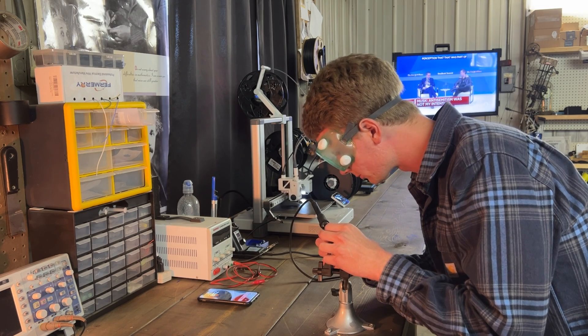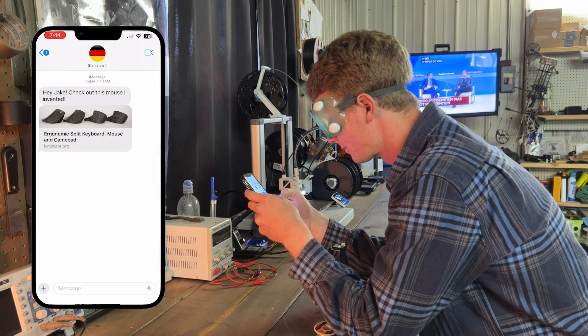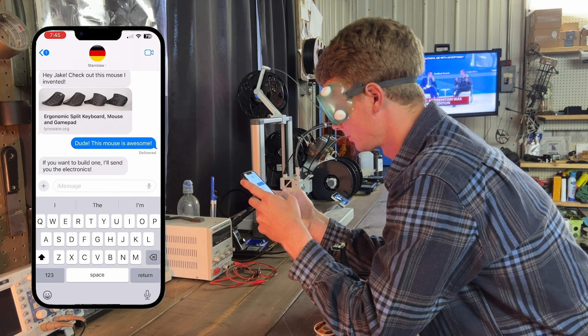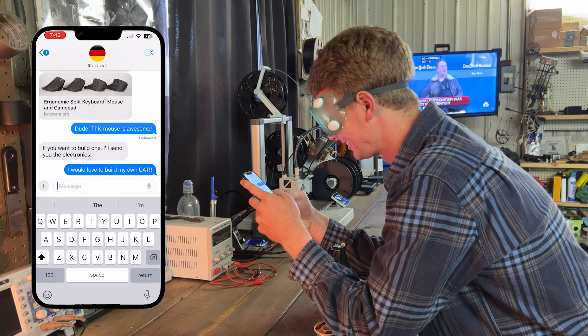Three months ago I got a message from my new German friend Stas: 'Hey Jake, check out this mouse I invented.' This mouse is awesome — if you want to build one I'll send you the electronics. I would love to build my own CAT.